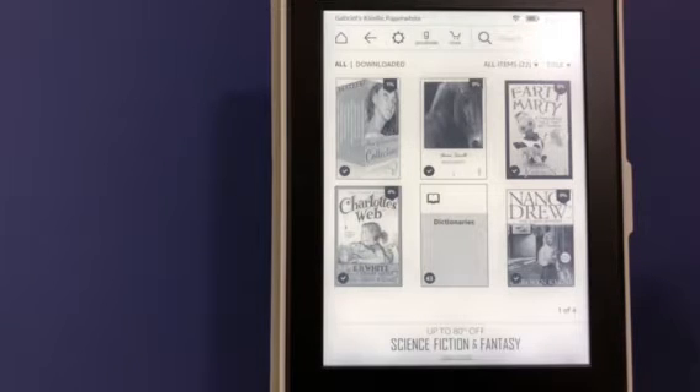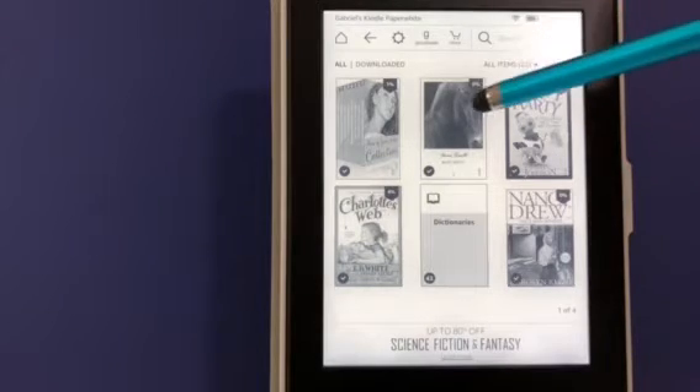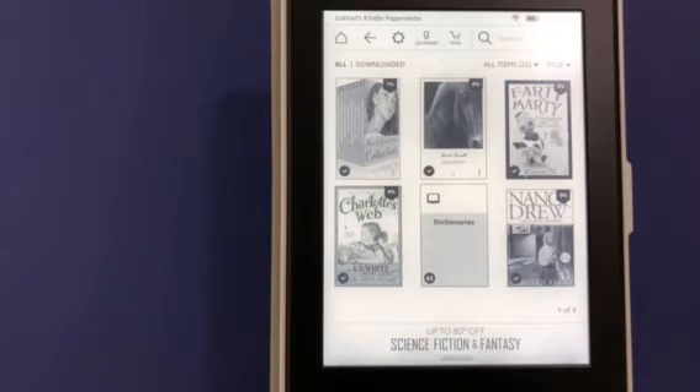The screen is black and white, as you can see, and it can show text and images. There are buttons and lights — only three total, and they're all on the bottom. So let's take a look at the bottom.